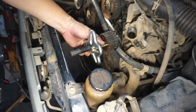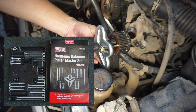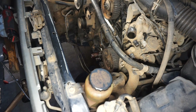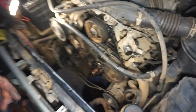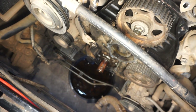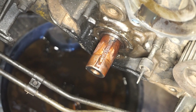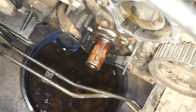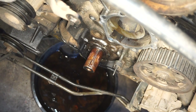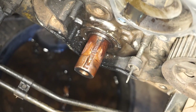Alright, here we go — remove. It's quite stubborn. This is the tools that I use. There's a lot of rust on the bottom — too much rust. That's why it's seized, because of the rust. After many hours it's already removed. Now I'm going to remove the seal inside — the oil seal.